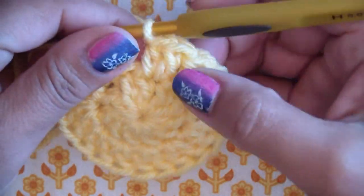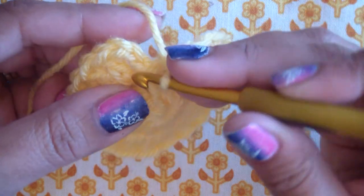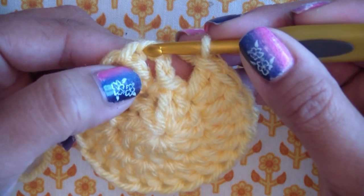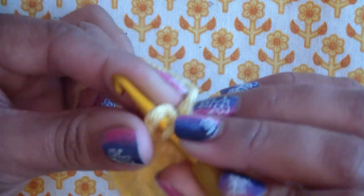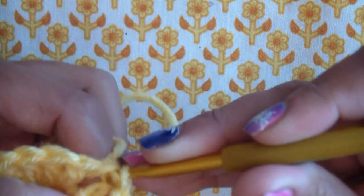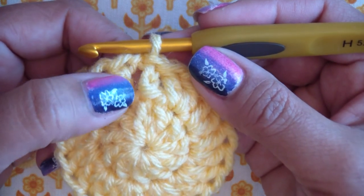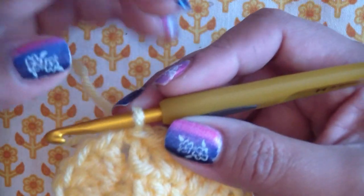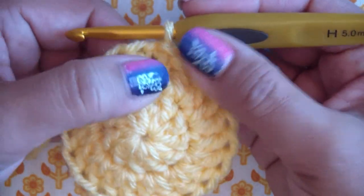At the end of round two with 20 double crochets, join to the top of chain three — that's one, two, three, right there. What I like about not counting the chain three as the first double crochet is that the crocheting comes out a little tighter and smoother, with less of a gap. Some patterns say to count chain three as double crochet one; some say not to. I'm saying not to — and it brings everything a little closer together.